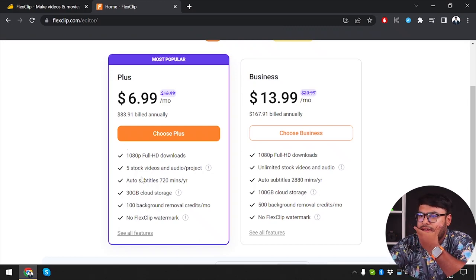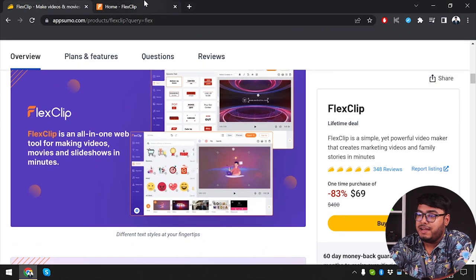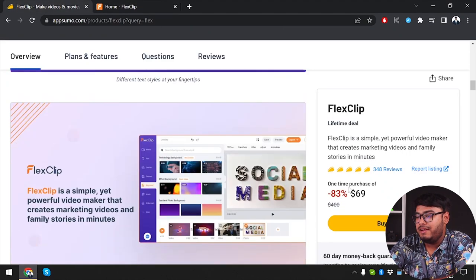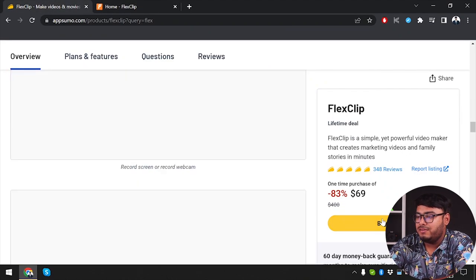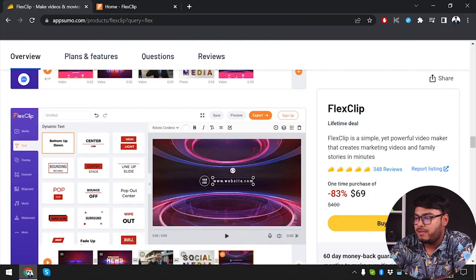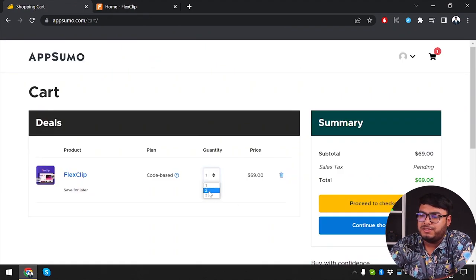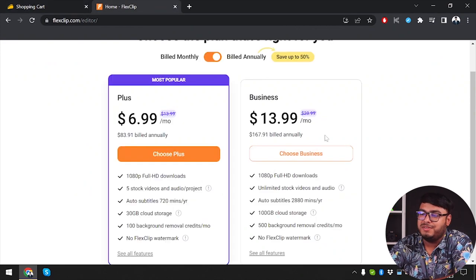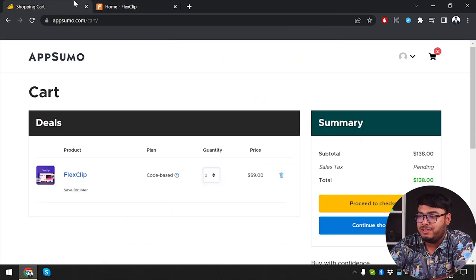Now let's compare with the FlixClip AppSumo deal. We're only spending $69, not even $83 for one year — just $69 and we can have it forever. So let's click on Buy Now. If you purchase one code, you get the Plus membership. If you choose two codes, you get the Business package, which is $167.91 annually, but you're just going to pay $138 and get a lifetime of this product.